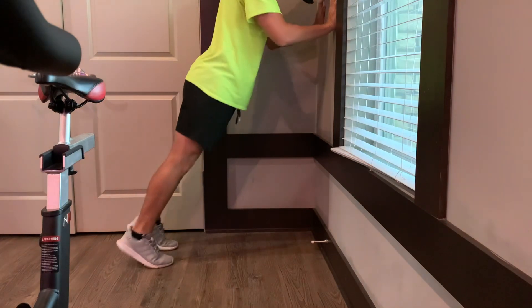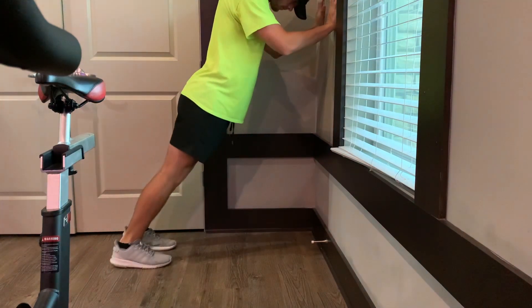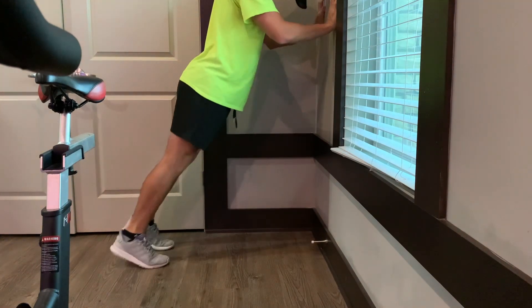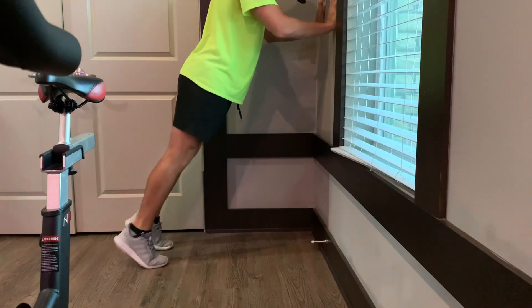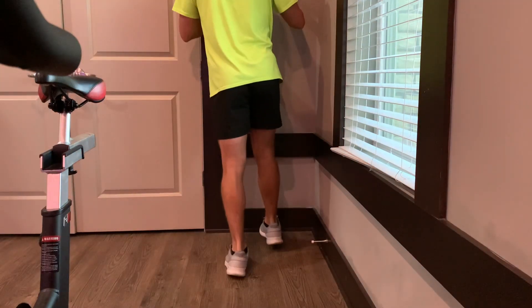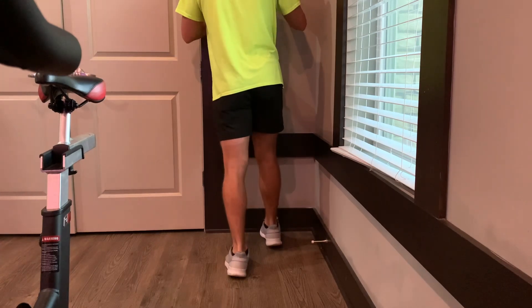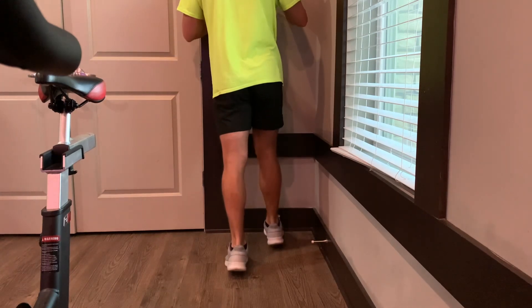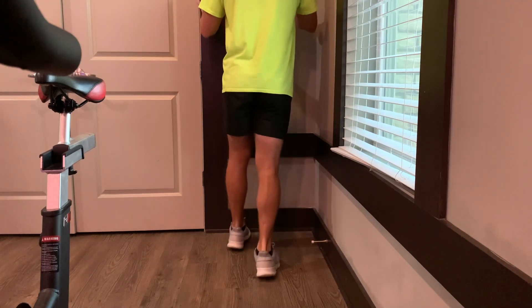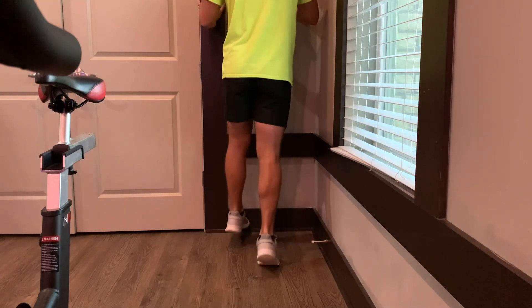The next one we'll go to is the gastroc — that's just your calf muscle, primarily responsible for ankle plantar flexion. We want to train this to resist any excess dorsiflexion when we make contact with the ground. Think of Achilles stiffness. We want to have a stiff Achilles when we make contact with the ground so we get that rigid impact where we don't collapse and leak all that energy into the ground.